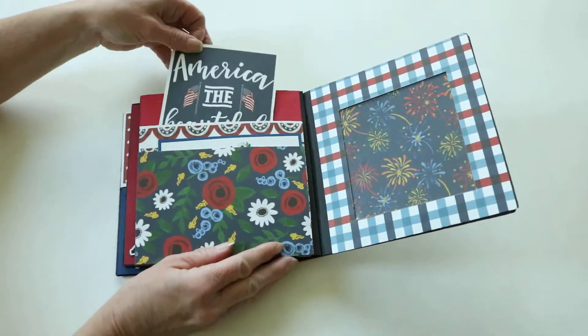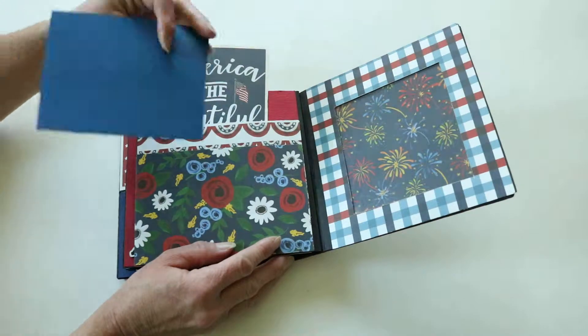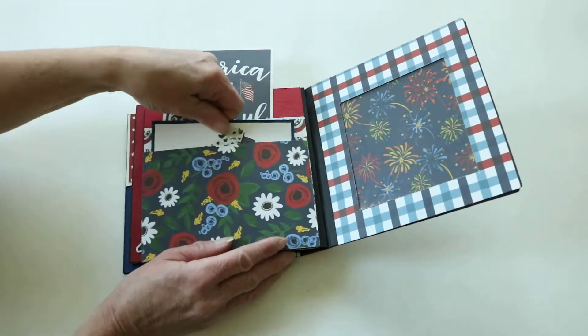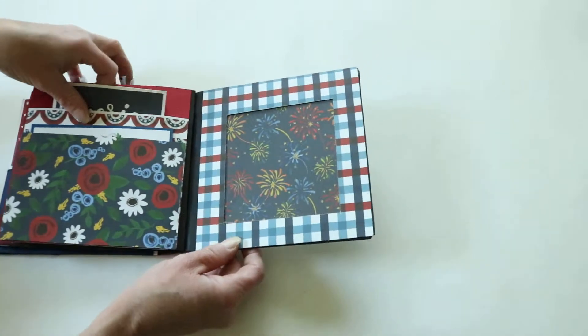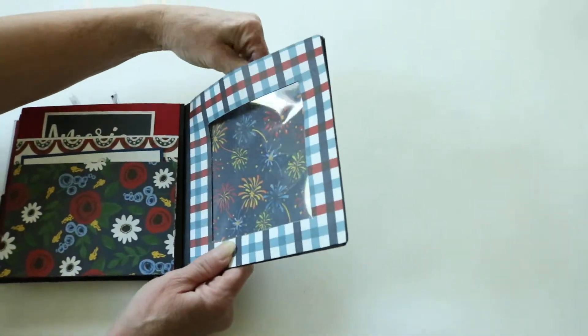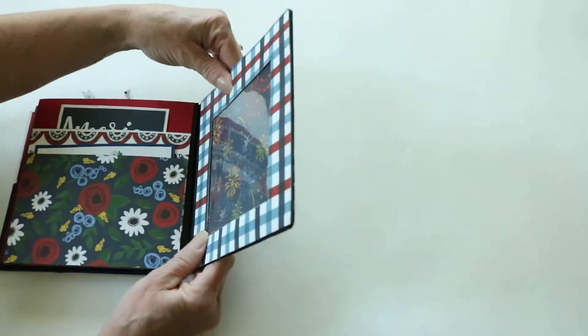This book also has little pockets, which the other one doesn't have. You can stick whatever you want in these little pockets. And then there's another spot for you to add a photo — this one is glued down inside, but you can insert your own photo in there.